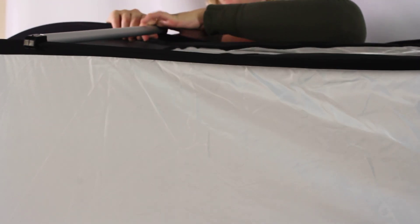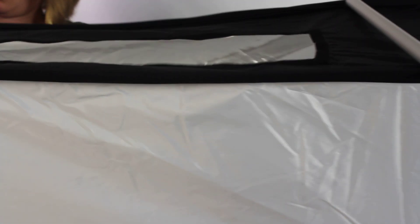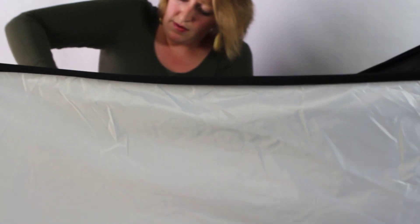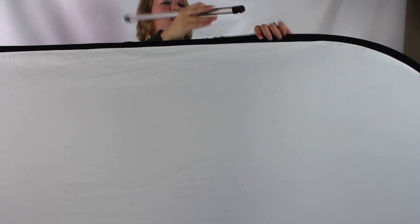So once I've got one side set up and assembled, you just want to flip your softbox around, rotate it, go to the other side, and do the exact same thing all over again. As we mentioned, you can use the other connection style bracket for this, and it's going to connect the exact same way.